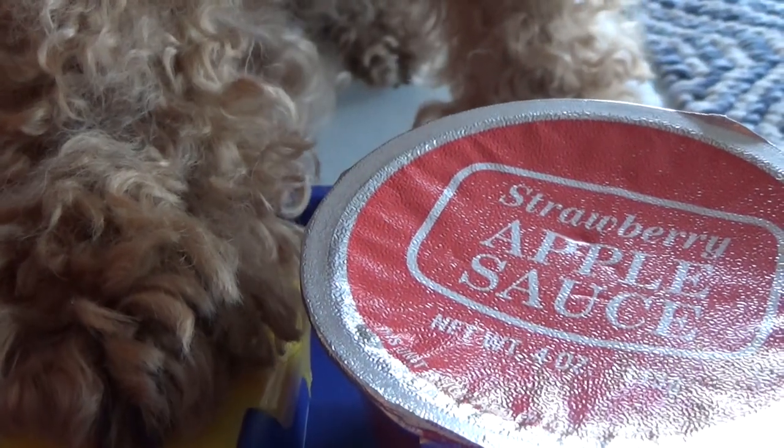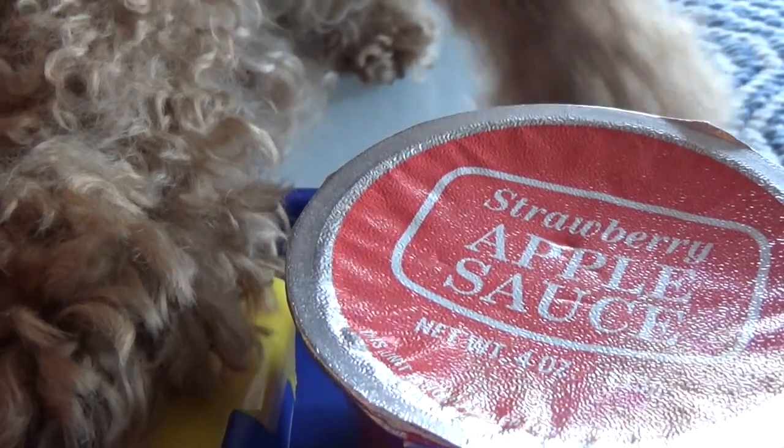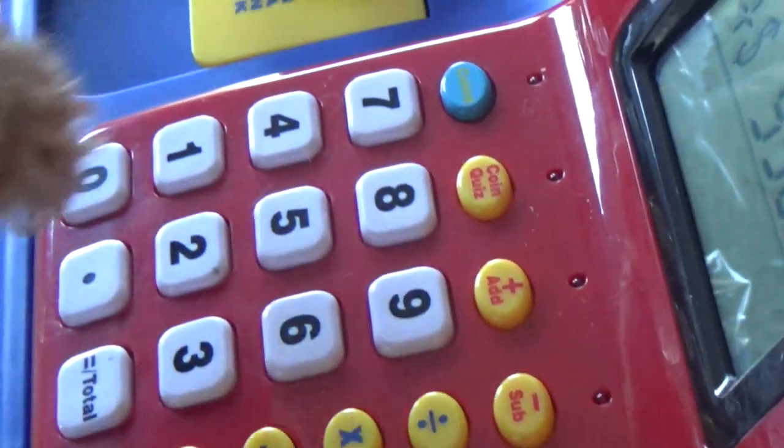Now, for some items like this applesauce, we must plug the price in manually. What you got to do is you hit plus, and then you type in the number.